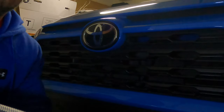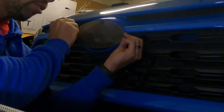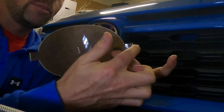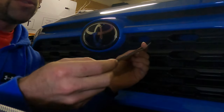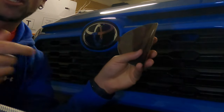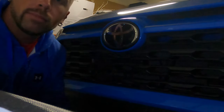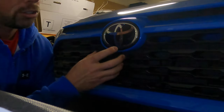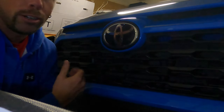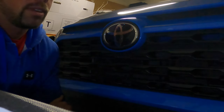Here's the emblem cover — the film that's going to go over the logo. It has two tabs on each side which help you place it, and once you're done installing you just cut those off with a razor blade or a knife. I also have a squeegee, and I'm going to use a hair dryer when I complete the installation just to help it adhere to the surface a little bit better.